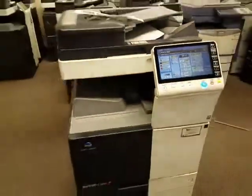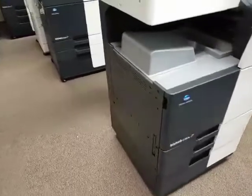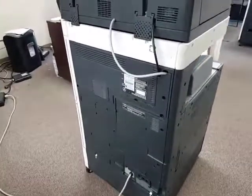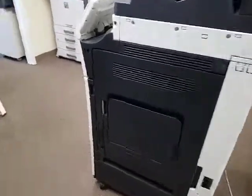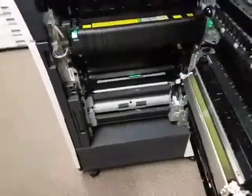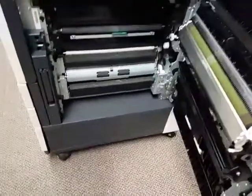Let me walk around the entire machine. Here's the front of it, here's the left side, here's the back of the machine, and here's the right side if you're standing in front of the machine. You've got your bypass cassette here. Here is the side door — there's your fuser. Any paper jams will occur in this area.